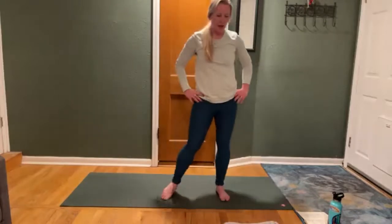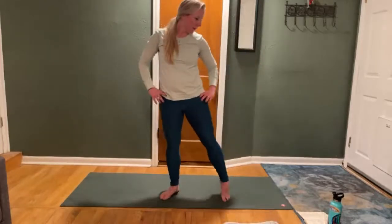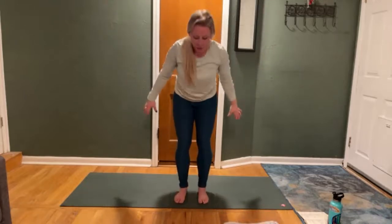Plant both feet down. Rock side to side, maybe rolling your ankles. Bring your feet together. Inhale, reach your arms up. Maybe press up onto tippy-toes. Exhale, fold. Bend your knees and slowly come down onto your back.